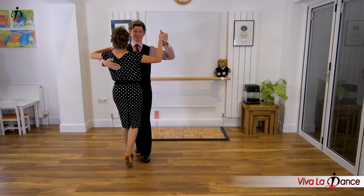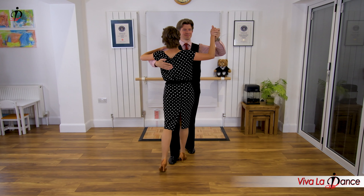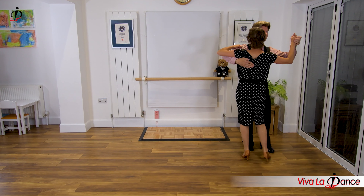Now lead with back, follow with forward. Side, close, side. Now start again: step, side, close, side. And step, side, close, side.